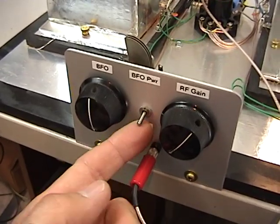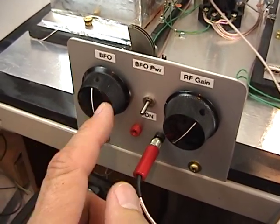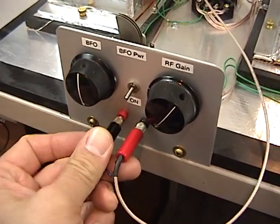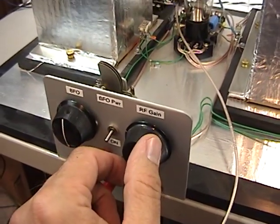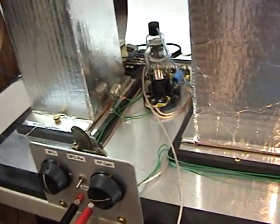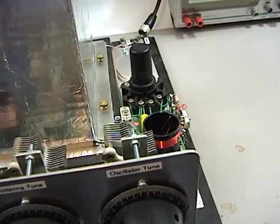In here, this is the BFO. It turns it on and off, of course. Here's the BFO pitch. Let me hook up the audio amp again here. If I crank up the gain a little, you can hear what's going on. So that's all you have for controls.